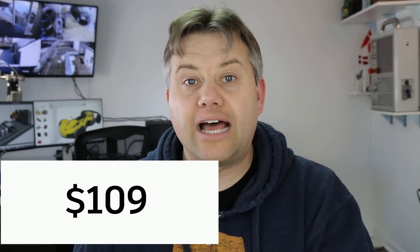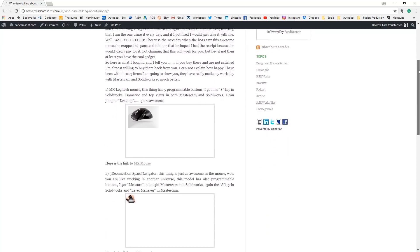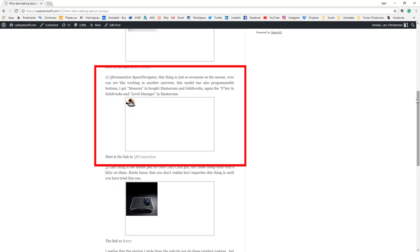If you go to 3D Connection's website today it's $109. That's a lot of money, but I try to look at it like another tool — like a new hammer or a measuring caliper. I was so happy with the device that I actually wrote a blog post about it on catcamstuff.com. 3D Connection reached out and I've been a fan ever since.